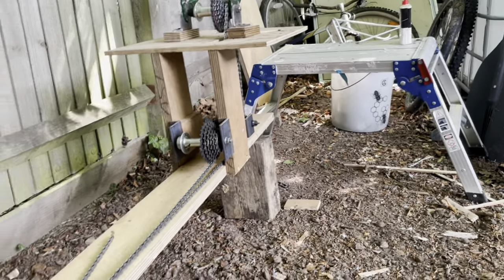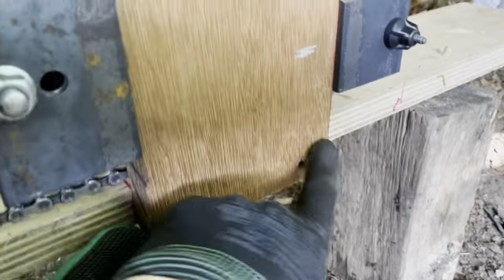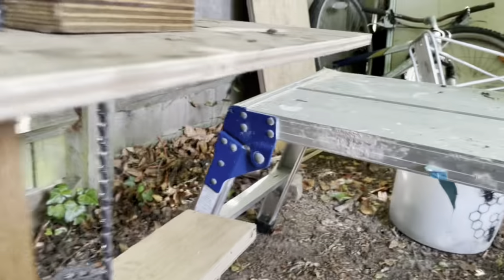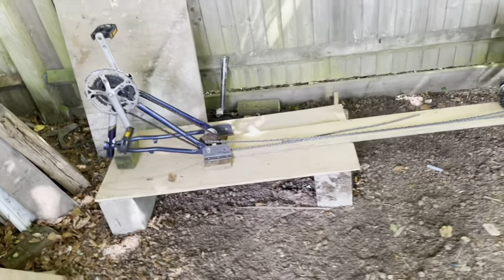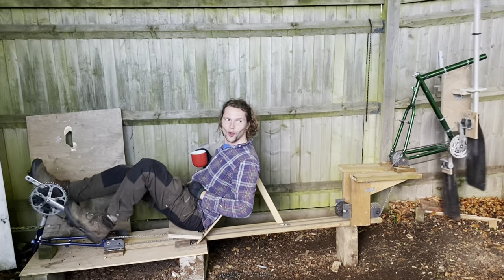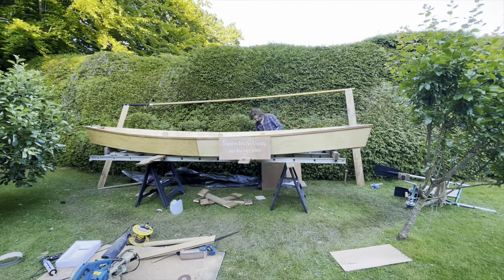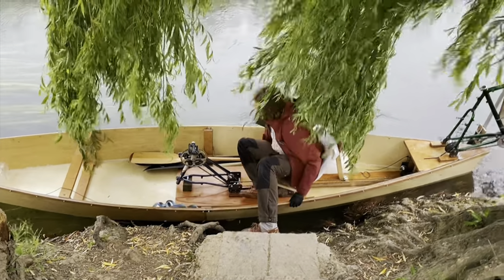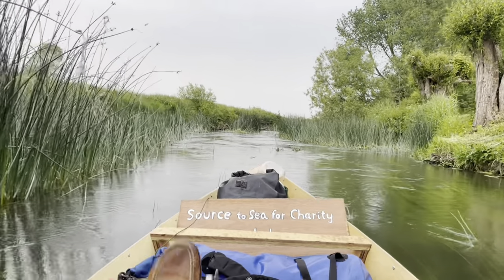The advantage of this setup is that it can be extended by removing those sections. It can be moved further back so that I can be sat further forward in a boat for weight distribution. Join me for part three where I test the boat for the very first time and set off on the journey down the Thames to London.